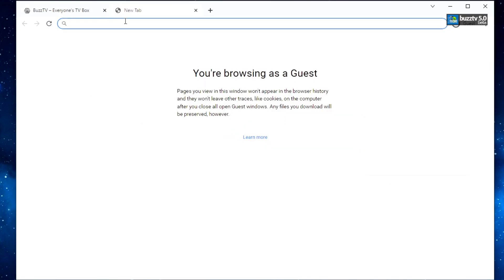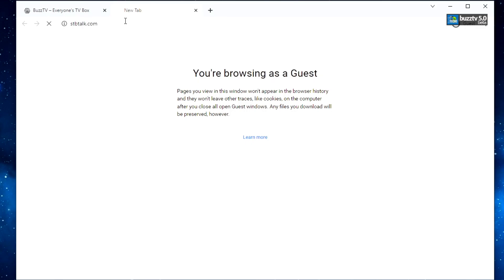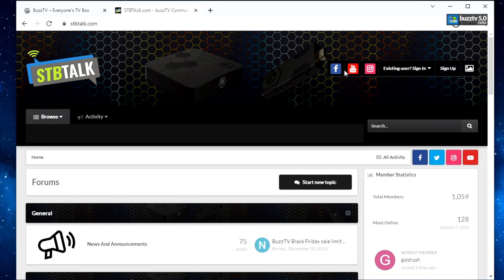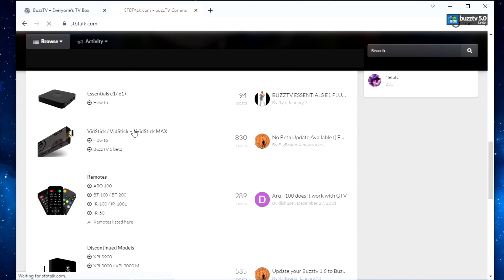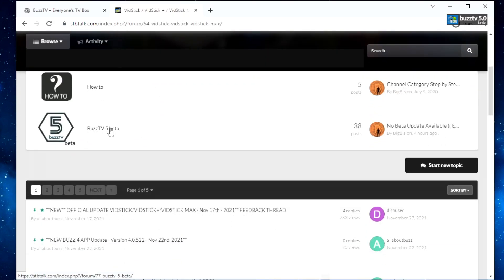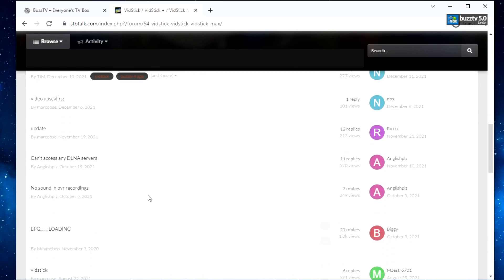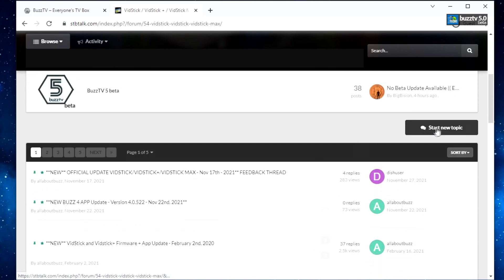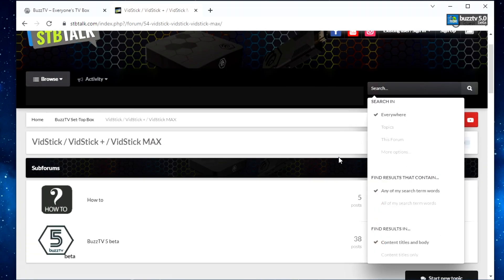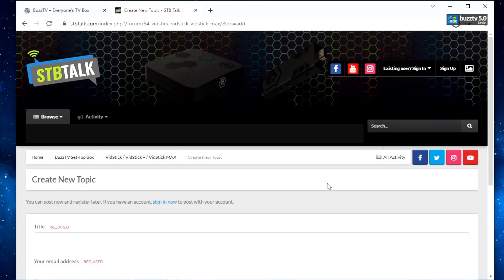You really need to go to stbtalk.com. Once you're on this page, you have to make an account and then go ahead and ask your question. First read up to see if anybody else has that same question. If you don't see it, there's a search you can use, or you can open a new topic. Make sure you have an account so that when they reply back, you will get an email notification with your answer quickly.